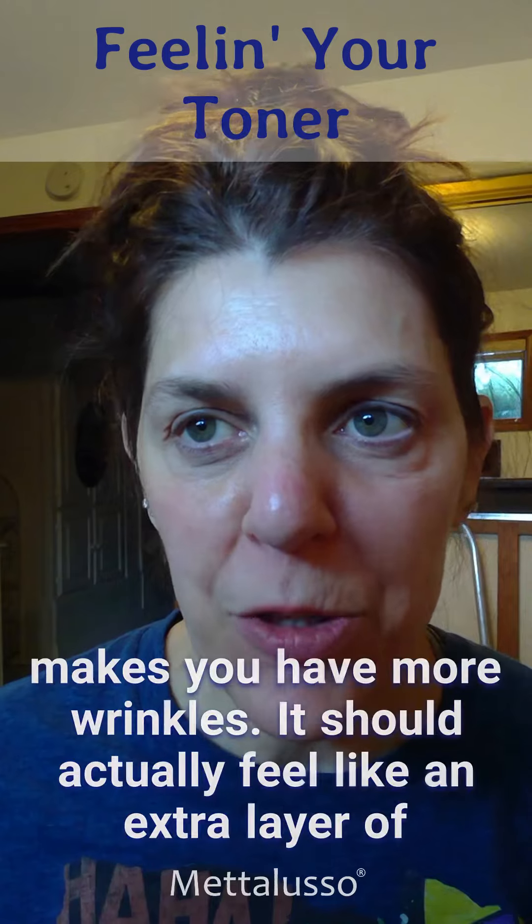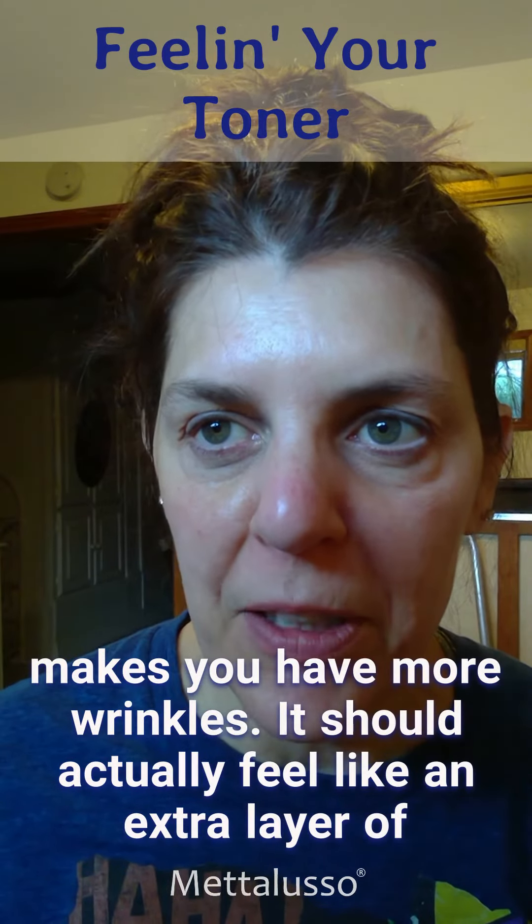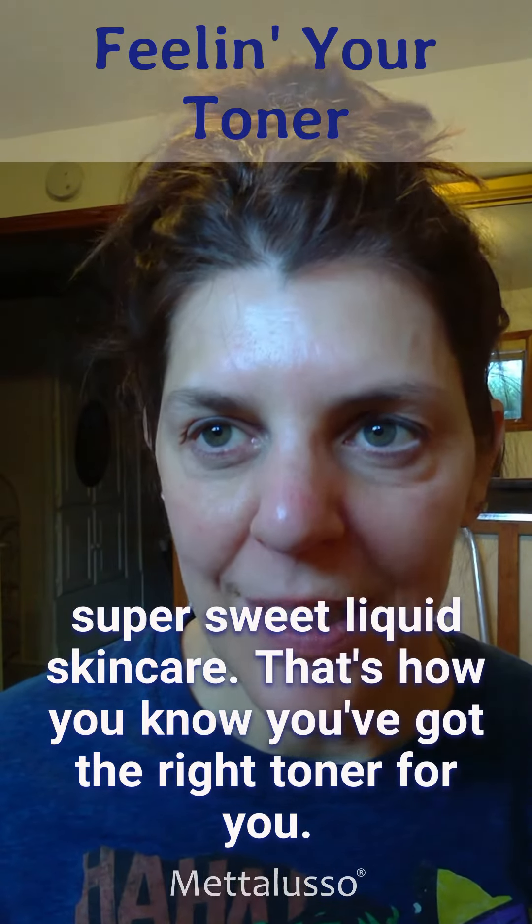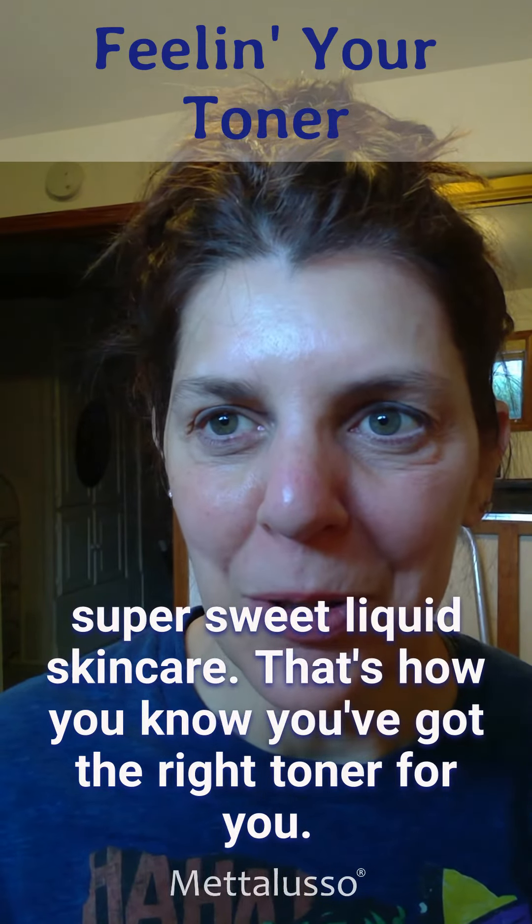It should not feel like it makes you have more wrinkles. It should actually feel like an extra layer of super sweet liquid skincare. That's how you know you've got the right toner for you.